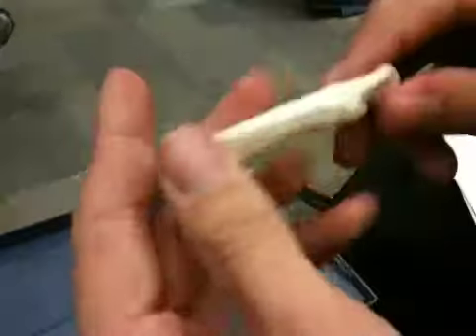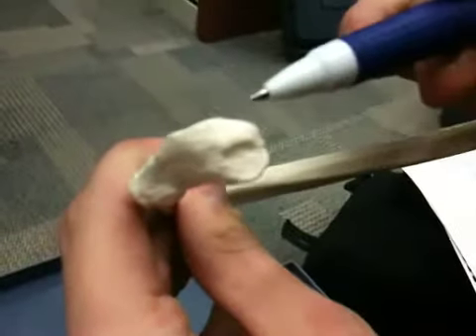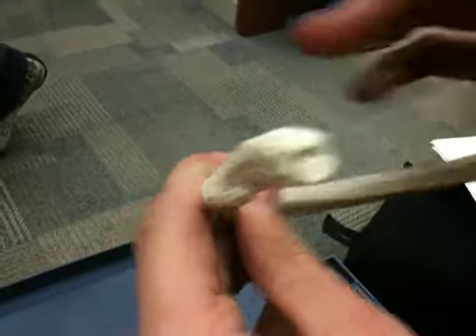Here we have a rib, and we're also going to tell left from right very soon. We have the head, and we have the three landmarks on the head. We have the articulating facets on the head, and these are the two that connect to the demifacets on the thoracic vertebra.